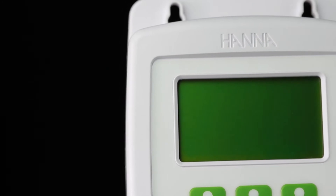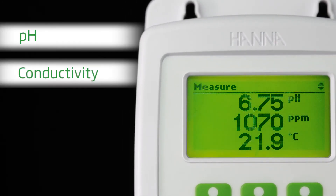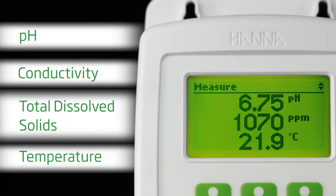The GrowLine Monitor allows growers to continuously monitor their pH, TDS, and temperature. Unlike testers and portable meters, the GrowLine Monitor provides wall-mounted convenience with an all-in-one probe.